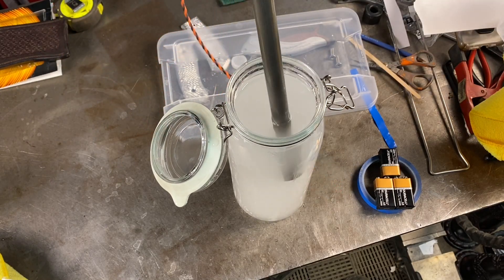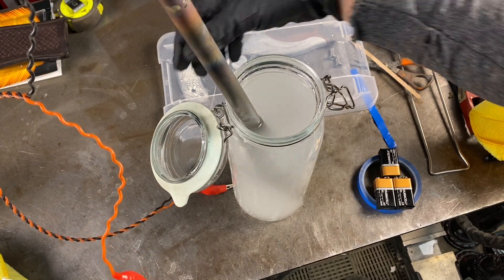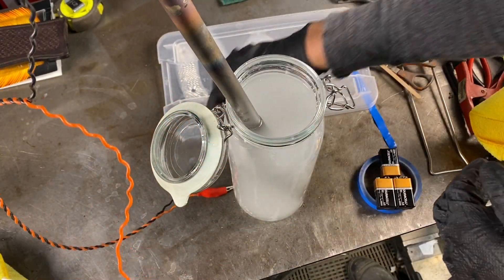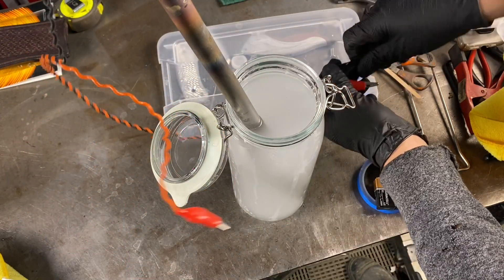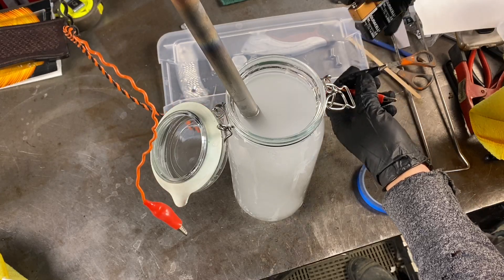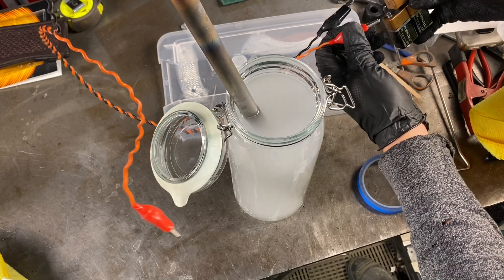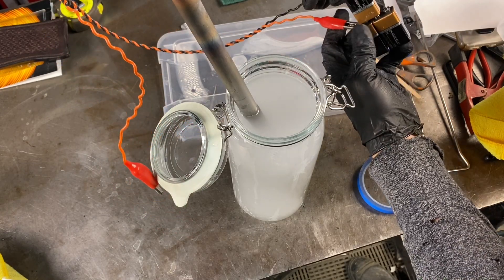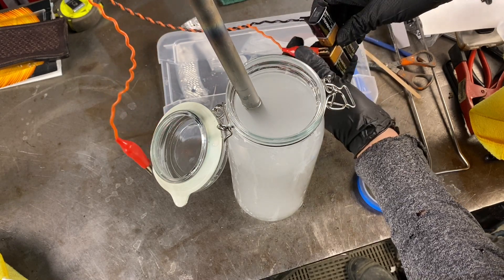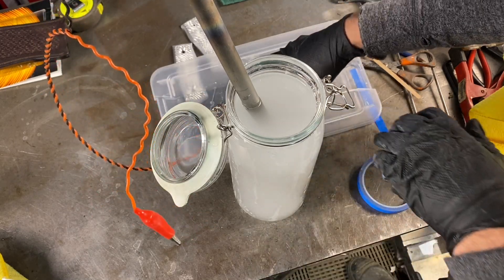This here is a piece of titanium and I'm going to put my negative onto this. My positive will be on the actual knife. I'm going to hook this up — positive to positive and negative to negative. Just make sure that's on there properly and make sure it's not touching anything, grounding out.